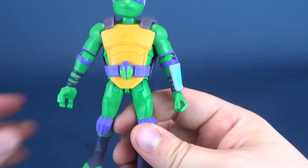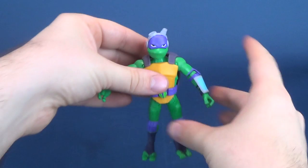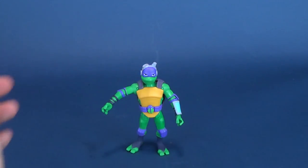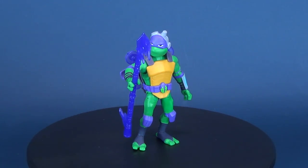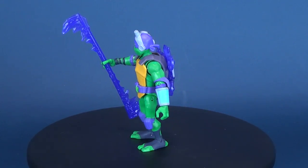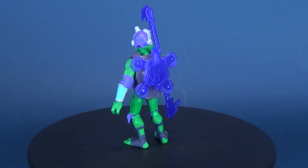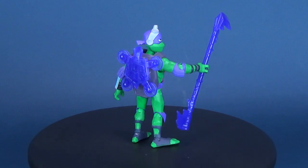Again, it makes perfect sense. Donnie may not be as physical as the other turtles, but where he more than makes up for it is the fact that he is the tech whiz of the four. One sweet touch that Playmates Toys has added to the Donatello figure, unlike Leo, is they've played up to the fact that he has the soft shell — so he has an armored shell plate that you can take off the turtle, exposing the soft shell turtle shell underneath.